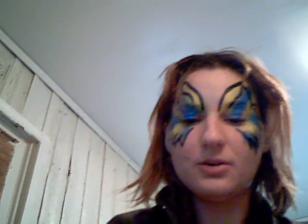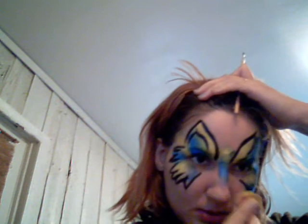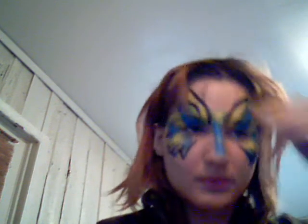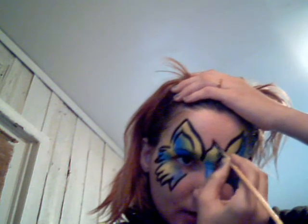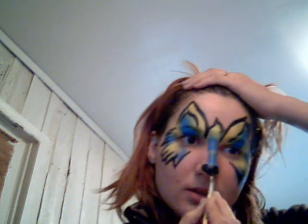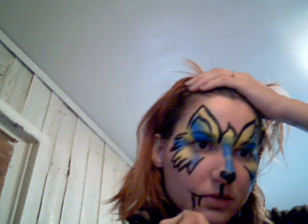So once I got this — I was going to go like this. Put a little color down the nose, and then add a little scruff right here. And then I was just going to put a little nose, and then some fangs on the side.